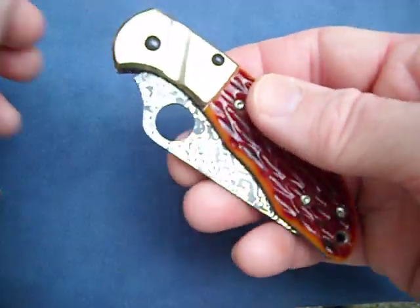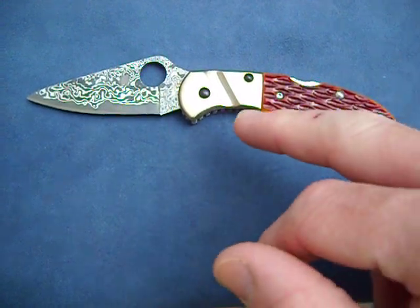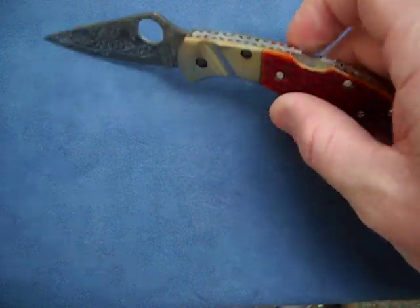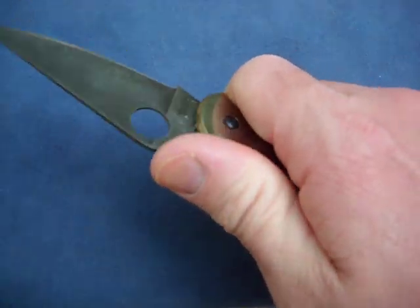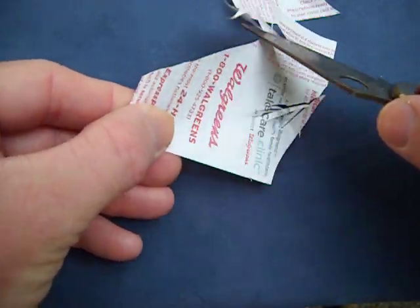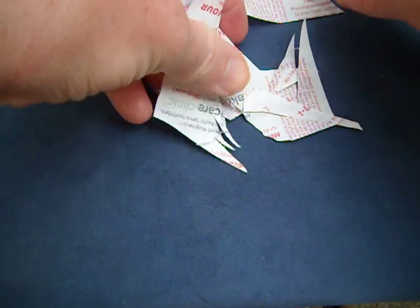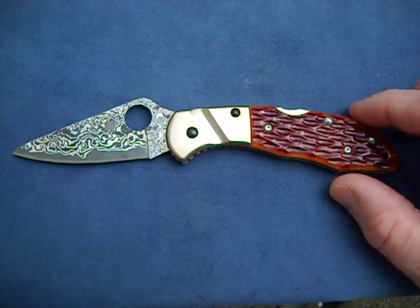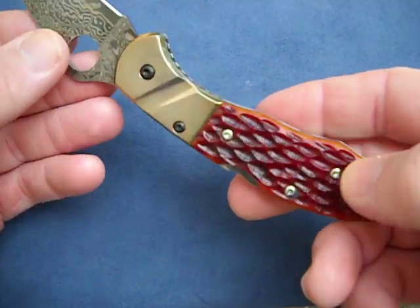Nice firework engraving. It's really reminiscent of the 25th Anniversary Delica, minus the Damascus bolster and Damascus blade, but it still has the nice brown jig bone which I definitely prefer over the blue. Overall, really nice knife — super duper sharp, razor sharp. This is the newest addition to my knife collection. Y'all take care now, be safe and stay sharp.